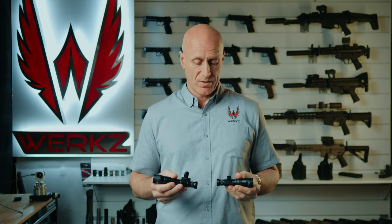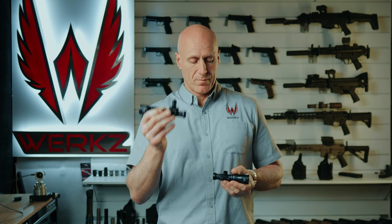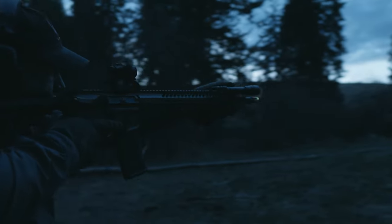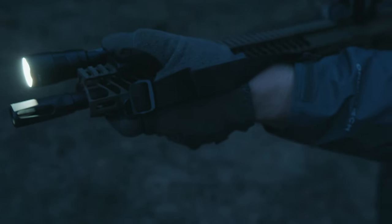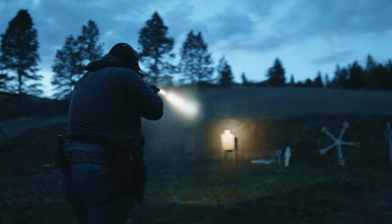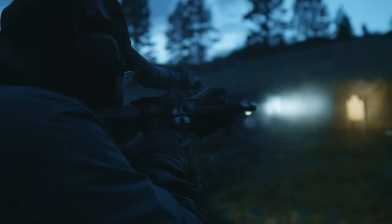So how would I choose? If I needed the runtime or found the 18650 cheaper, I'd run that. But if I needed the rail space and runtime wasn't a big issue, I'd run the 18350 and be very happy with it. At the range, if you keep the batteries topped up, you'll never be able to tell the difference between the two. I hope this video helps you make a better decision — dark times call for light-bearing holsters. This is Shan from Works, signing off. Thank you and have a blessed day.